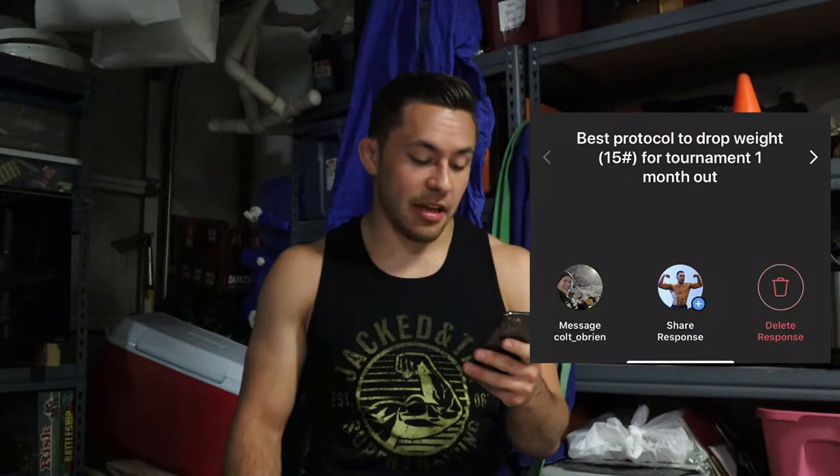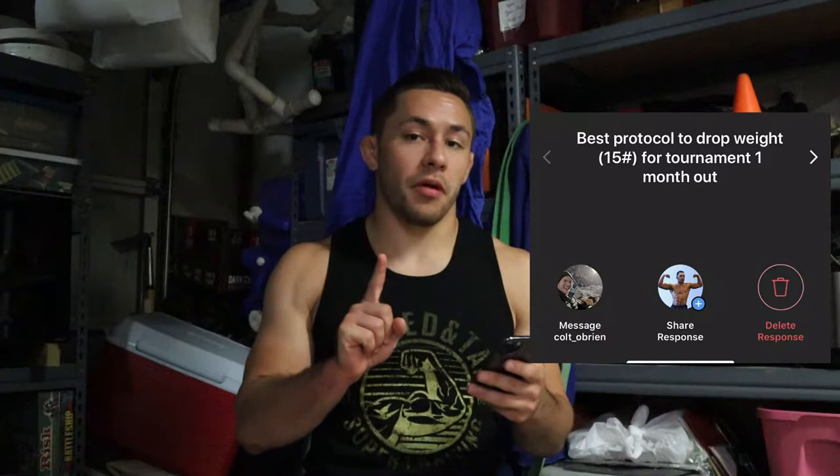What's going on guys? My name is Josh Setledge. I am the BJJ Strength Coach and I'm here to talk to you guys today about a question that I got from Instagram in regards to weight cutting. I got this question from Colt underscore O'Brien and his question is: best protocol to drop weight 15 pounds for a tournament one month out. Colt, thank you so much for submitting your question. This is something that I'm very familiar with being a wrestling coach, being a strength and conditioning coach for wrestlers and jujitsu athletes — something we work with every time we enter a competition.